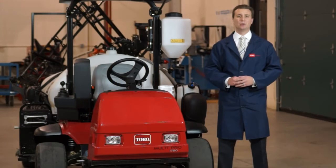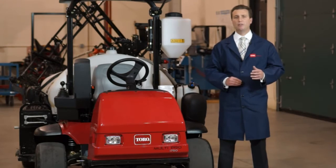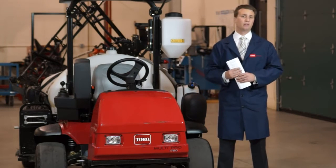I'm Brandon Doherty with the Toro Company, and during this Tack Tube video we're going to discuss and demonstrate how to calibrate the Info Center on the new MultiPro 1750. This process will also apply to the new MultiPro Workman sprayer, but before we begin we're going to need a couple of items to help us out. It's always good to keep your Operator's Manual handy because this will outline the process we're going to cover in this video.